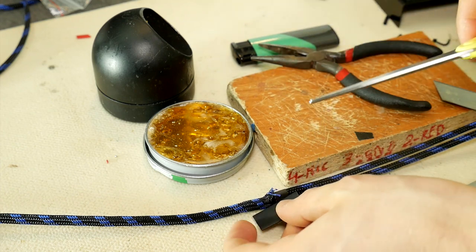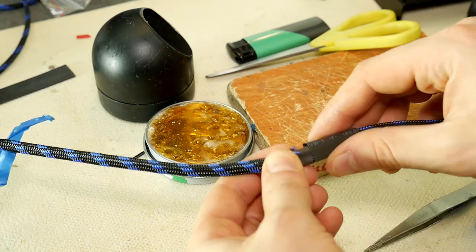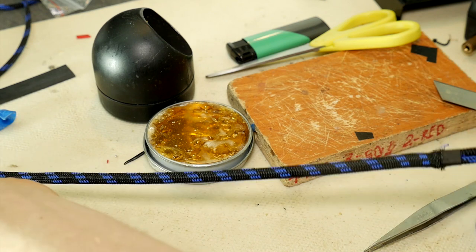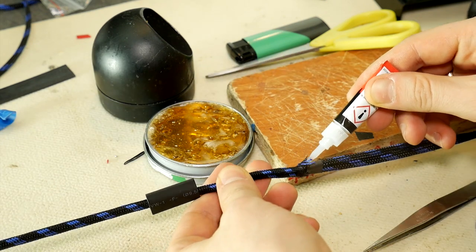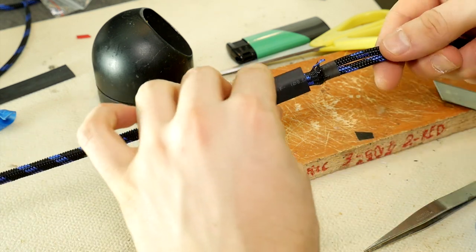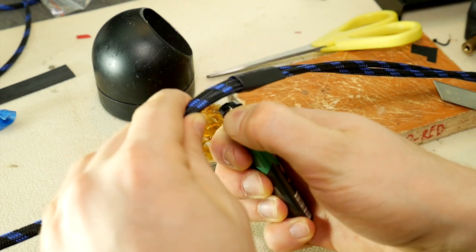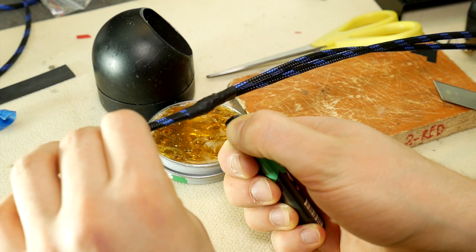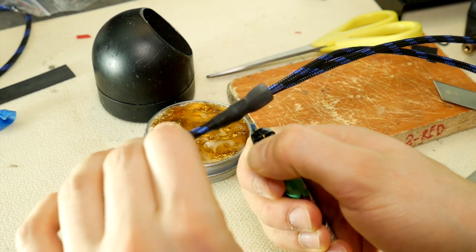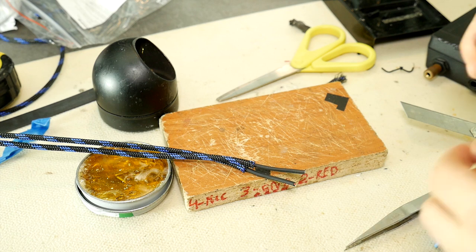Cut two large size heat shrink tubes to cover the braided sleeving joint. Slide the first tube to the end of the 3.5mm jack. Then neatly tighten the sleeve one last time and apply super glue at the joint to lock everything in place. Now you can safely slide on the heat shrink tubing over the entire joint and attach the tubing until the glue has hardened. For additional security, apply another heat shrink tube on top — do not overheat it so as not to damage the braided sleeving. Congratulations, two thirds of the work is done!